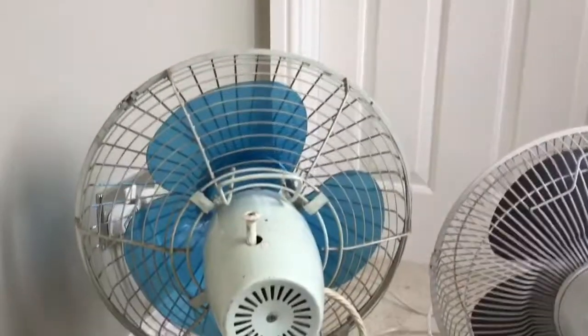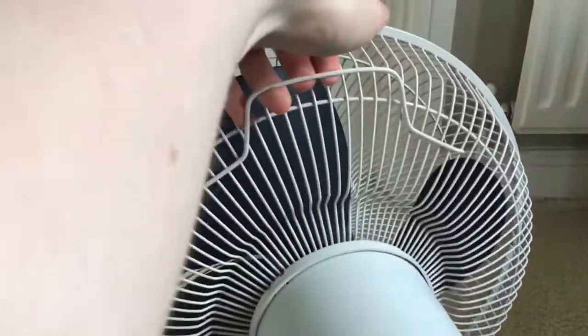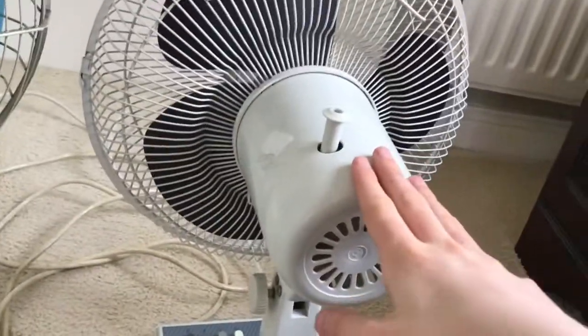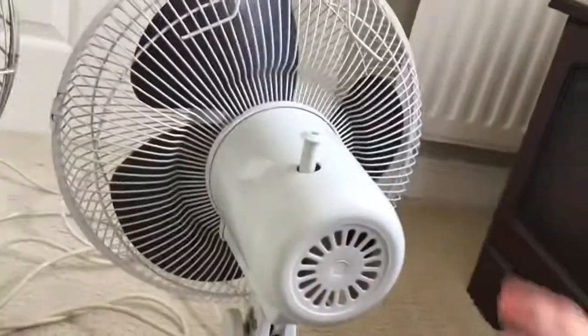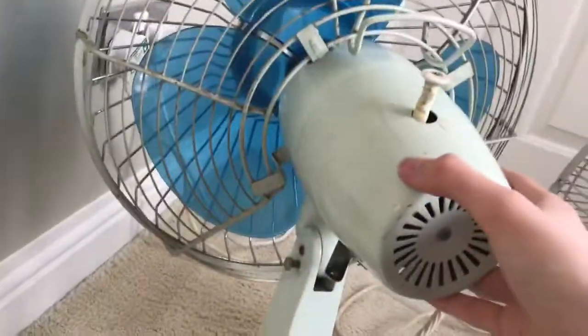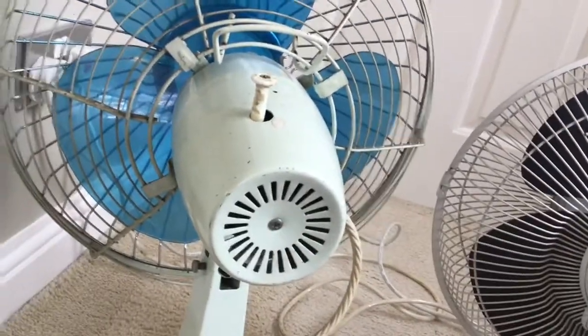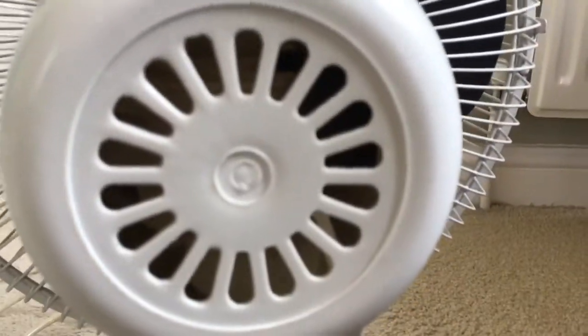I'll show you the back view. We can see the handles — notice how good this handle is, like you can grip the entire handle. And notice how terrible this handle is; that's a terrible handle. The thing that really annoys me about these fans is these clips, because of that this rattles, and it's insanely annoying — it's irritating. I think this fella also has a noise with the oscillation, which is also irritating, but this one is worse.